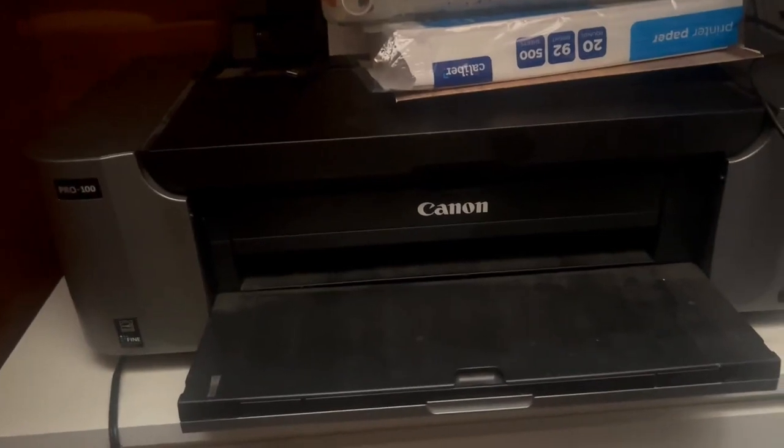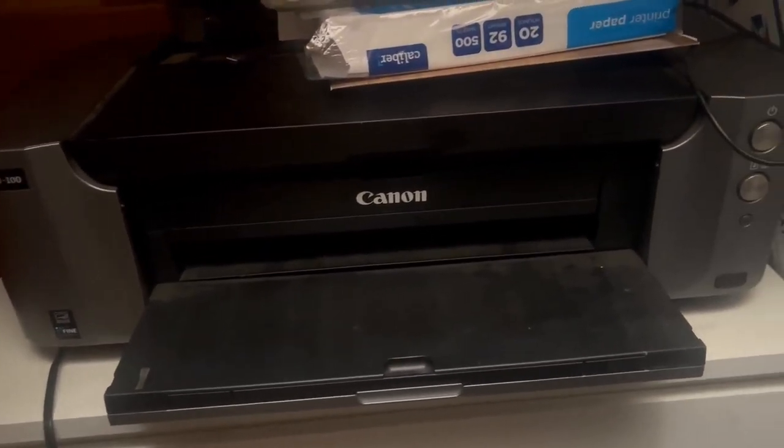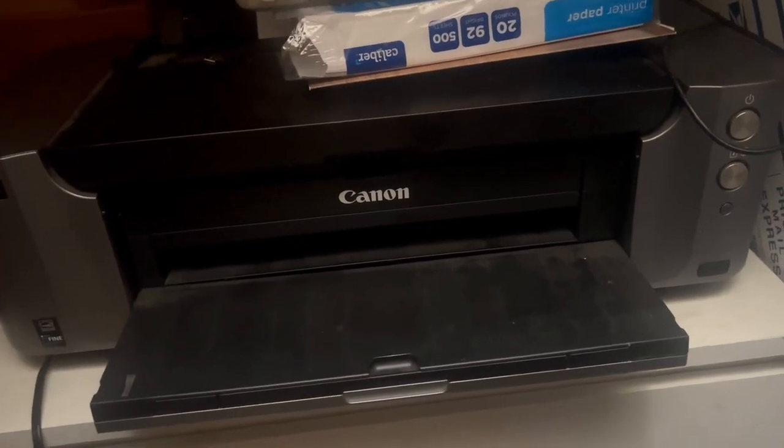One thing is that it is extremely heavy, so once you set it down in a place you're not really going to want to move it. It's probably the least portable printer that I've owned.